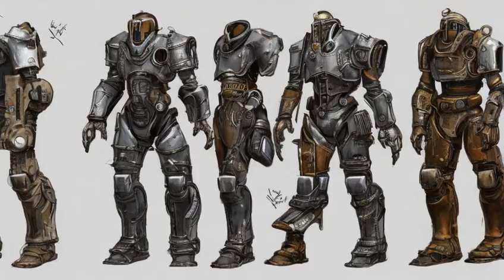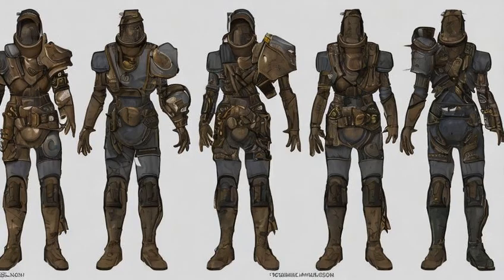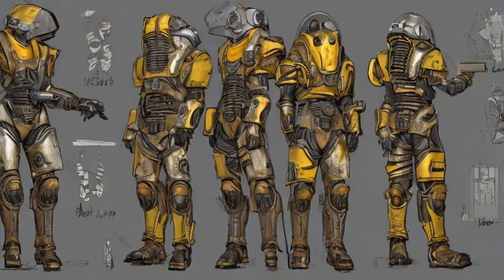Deep-Pocketed: Improved Carrying Capacity, Plus 20 Carry Weight. Requires Armorer 2. Materials: Adhesive X6, Cloth X5, Leather X6. Lead Lined: Reduces Radiation Damage, Plus 15 damage resistance, Plus 3.5 weight. Requires Armorer 2, Science 1. Materials: Adhesive X6.